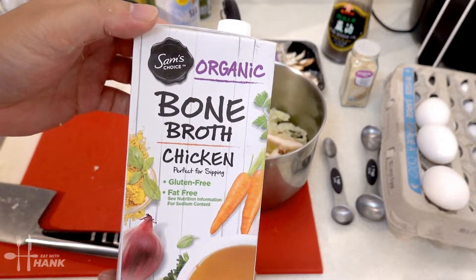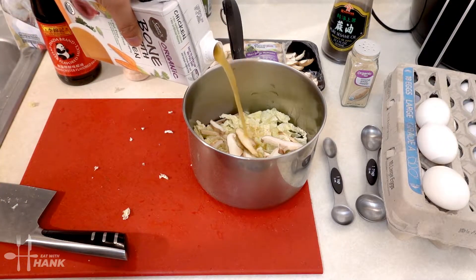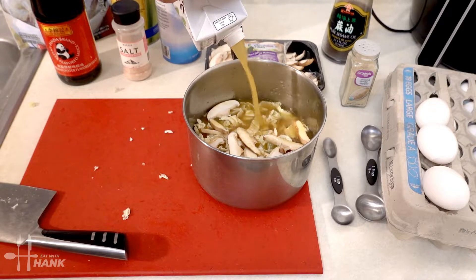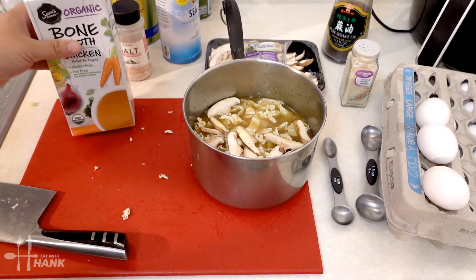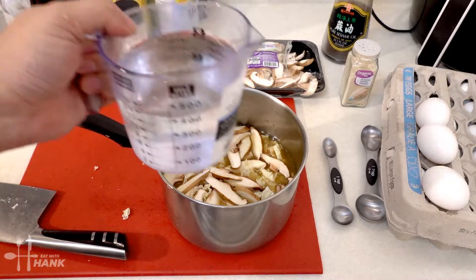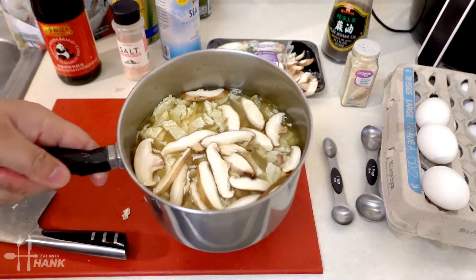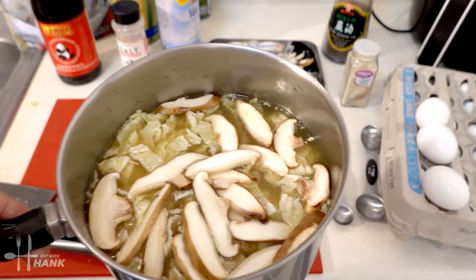Then we're going to take some bone chicken broth and put it in. We want the napa cabbage and the shiitake mushrooms fully submerged, so we're going to add some water. Now we're going to take this and put it on the stove and cook it later.